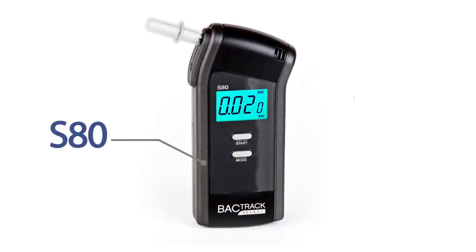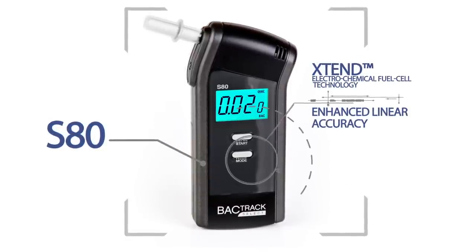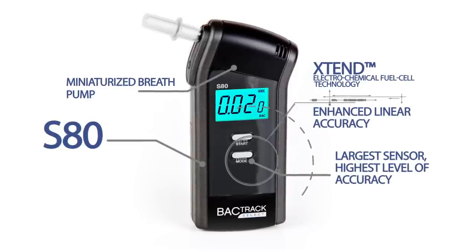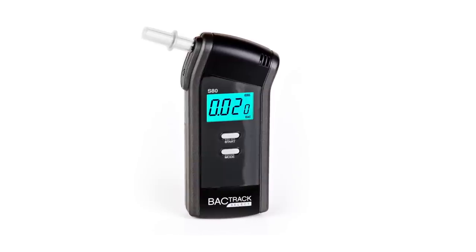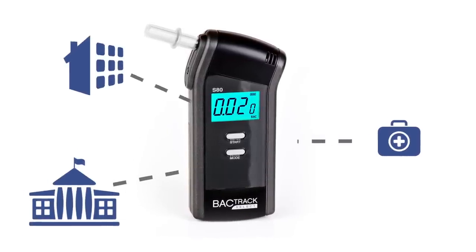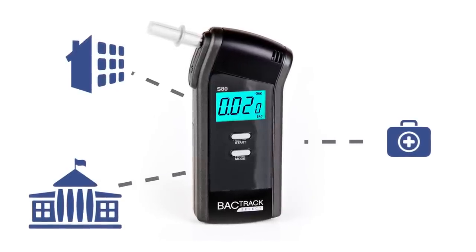The BACtrack S80 is a professional, top-of-the-line breathalyzer using extended fuel cell technology combined with a miniature breath pump for consistent samples and trusted results, displayed to three decimal places for the highest level of accuracy. It's perfect for high-volume use such as at hospitals, schools, or businesses where precision is a must. It even detects trace amounts of alcohol.